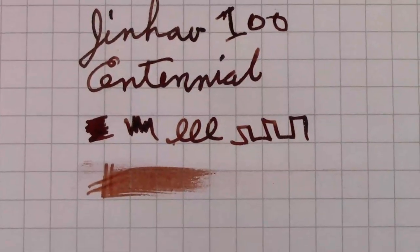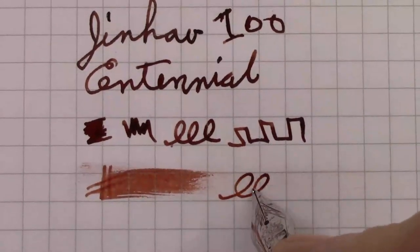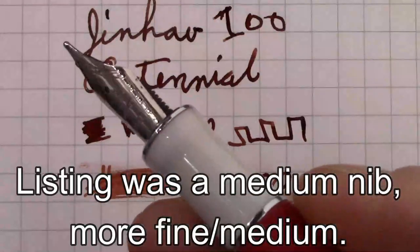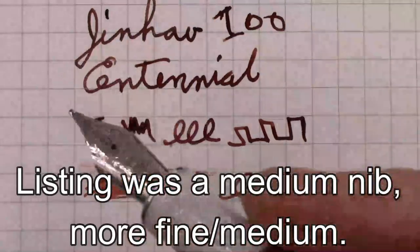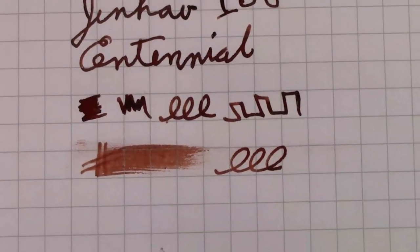This is a fairly smooth nib — you get a little bit of feedback, but not significant. It is a very fine nib. I'll check and tell you what I ordered in case you didn't notice when I showed the listing on eBay.